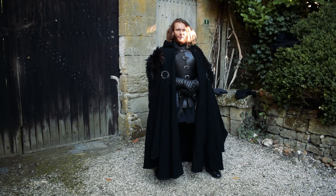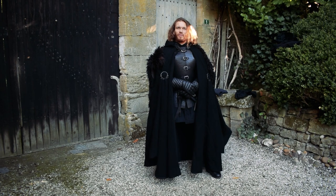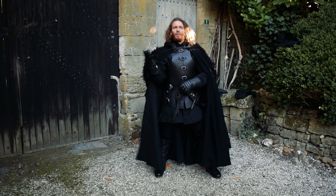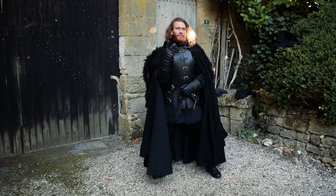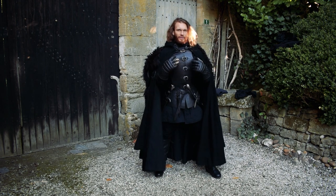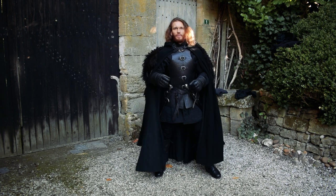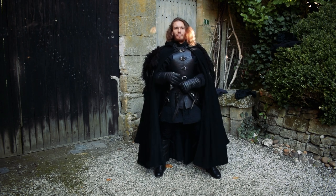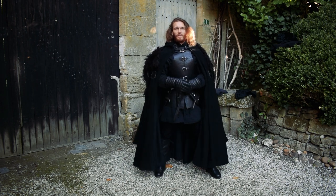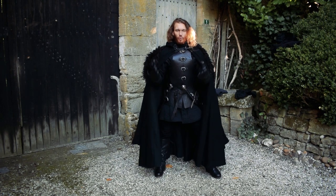Hello guys, and seven blessings to you. We are back now in the Night Watch, and it's time for me to present my ranger. This costume is a bit more developed than the two first I presented — the infantry and the archer — because this one is not something that I built up by just picking stuff from my stock or my different costumes. I built this specifically for the purpose of creating my own ranger costume.